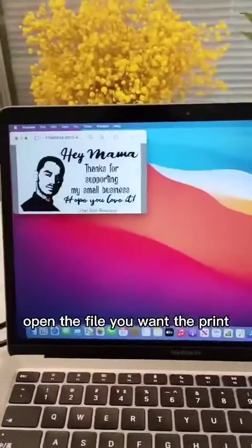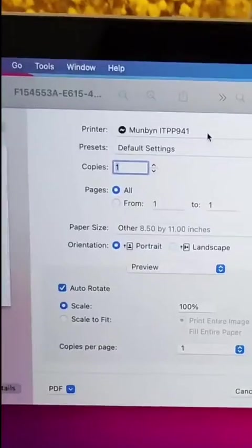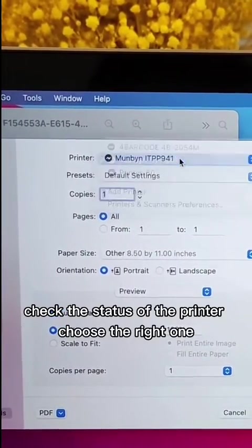Open the file you want to print and click on Print. Check the status of the printer and choose the right one.